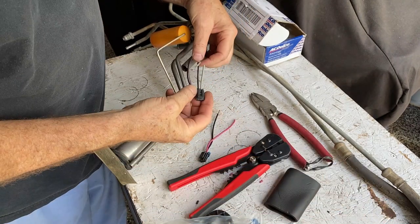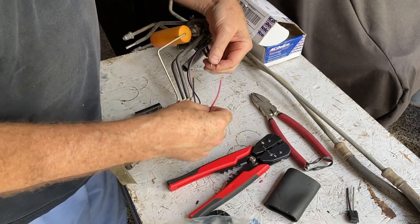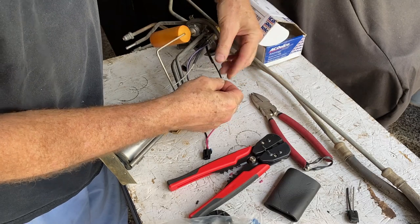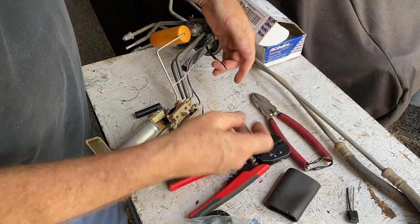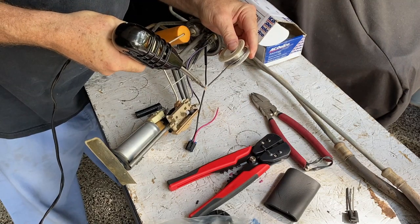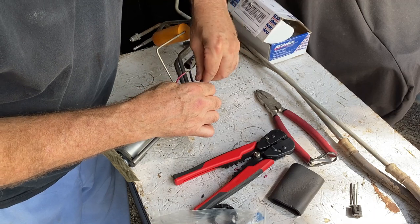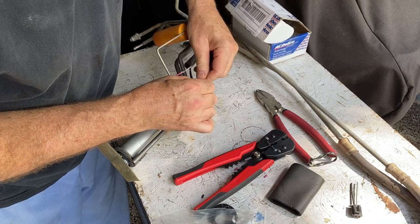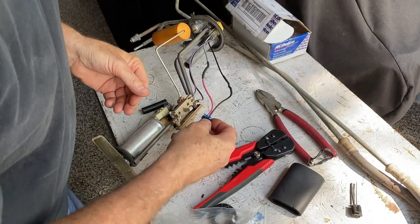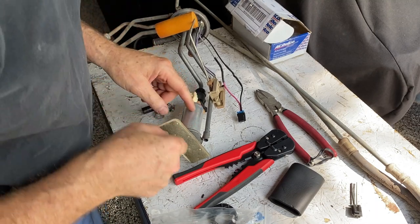I've cut the original pigtail off and stripped the wire back. Be sure before you solder the connections together that you put your heat shrink on first, because once it's soldered together you can't put it on. The connection is made, and now we're going to remove the old pump.